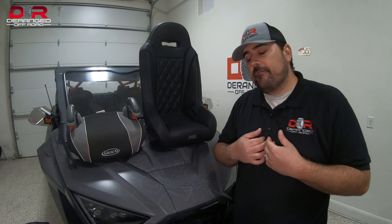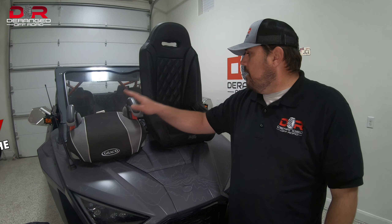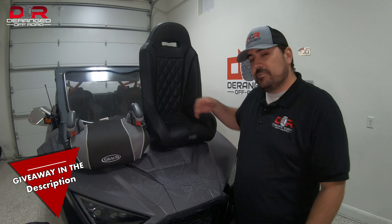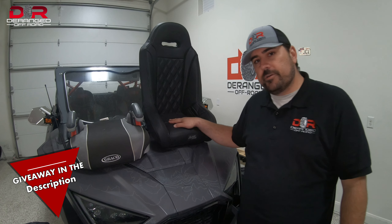All right guys, today it's all about the battle of the booster seats — what is the safest way to protect your child when you have them riding in your UTV?